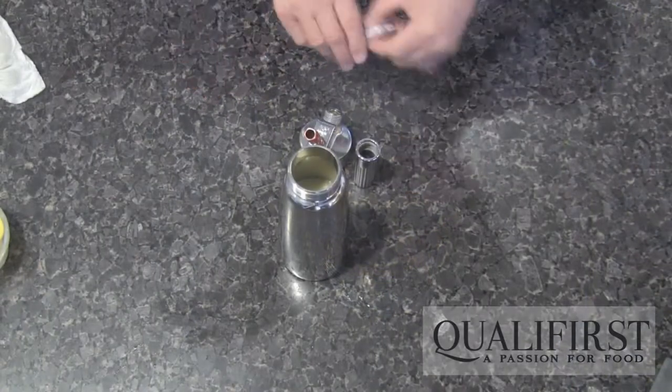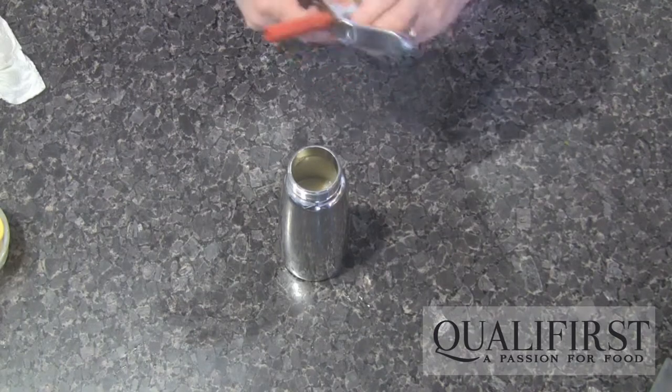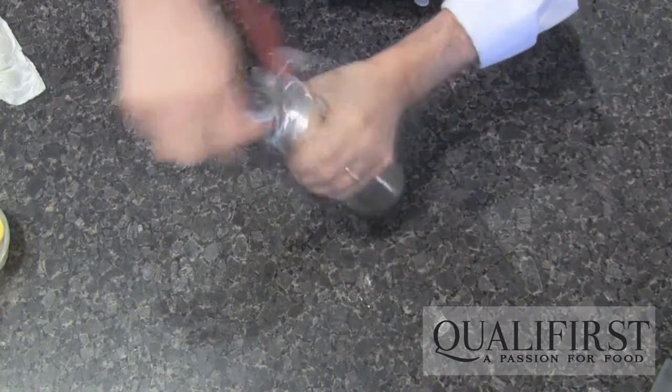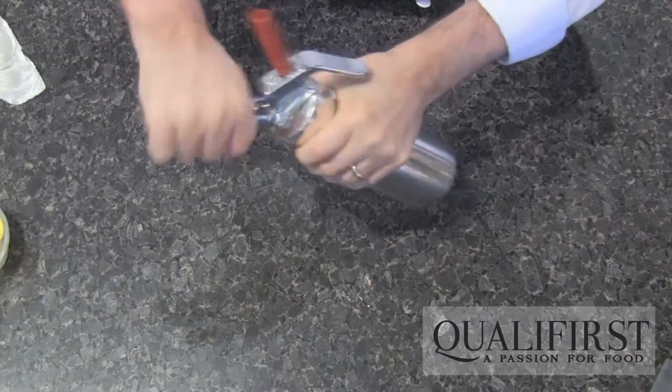Now I'm going to take our cream cartridge, place it into the holder, and screw it on gently. Now we're going to tighten the top onto the gourmet whip and charge it with the gas. Give it a good shake.